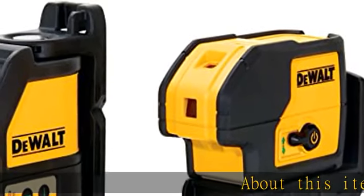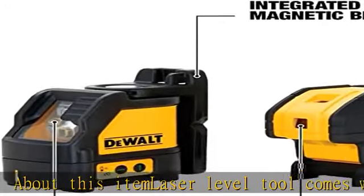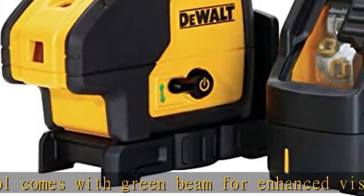About this item: the laser level tool comes with a green beam for enhanced visibility and range. The laser level tool includes cross line and 3-spot dual green laser. The level has full time pulse mode for use with a detector.